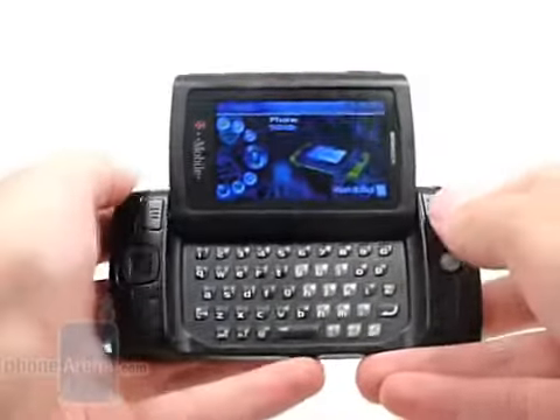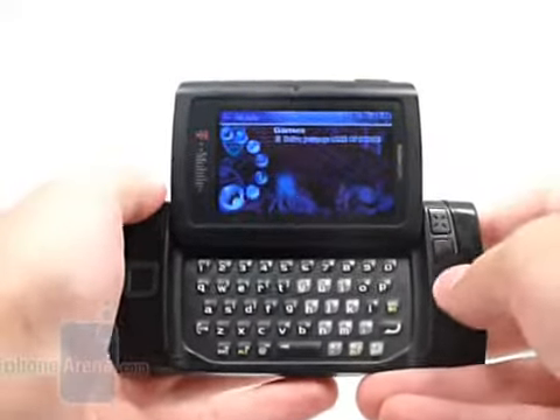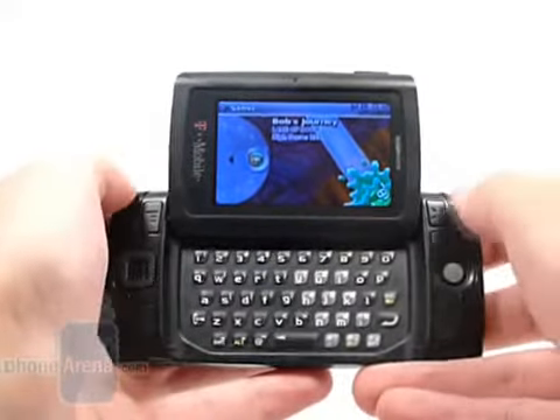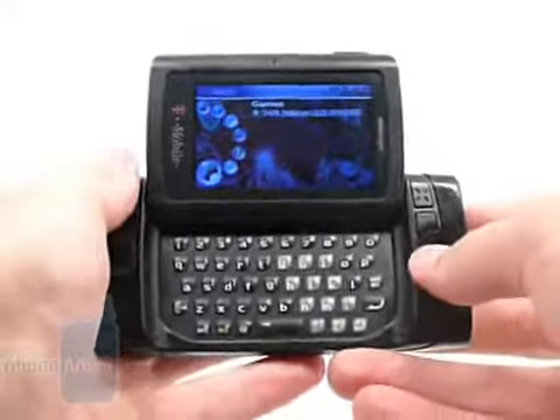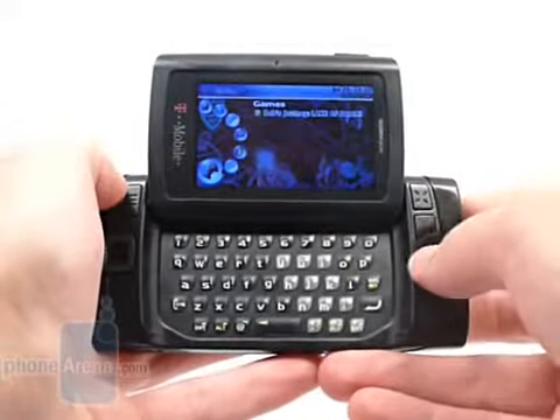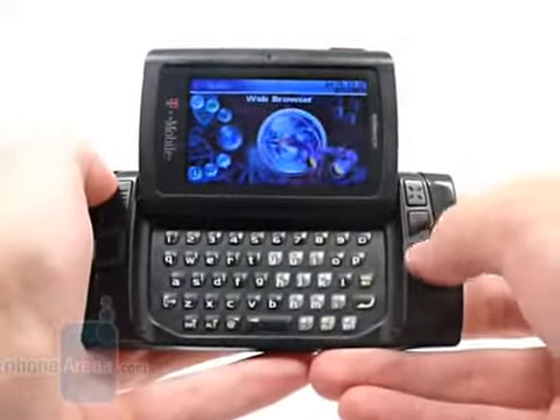While the Sidekick is up to the task and following its predecessors, it just seems like it's lacking. There are some features we wish were on here that we see on other phones, such as WiFi support or 3G roaming. Still, it's not a bad phone for what it actually is.